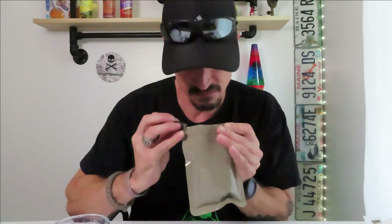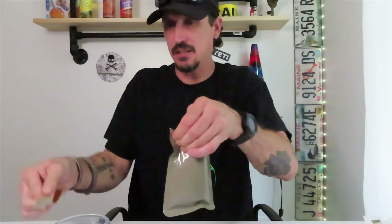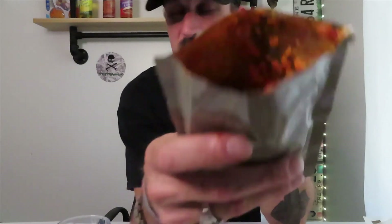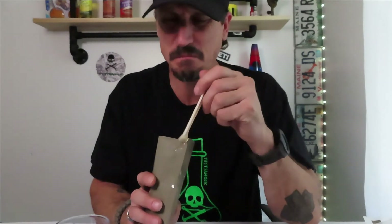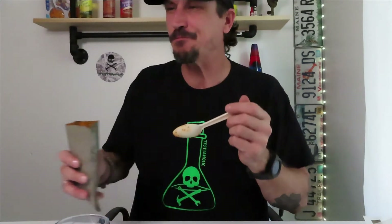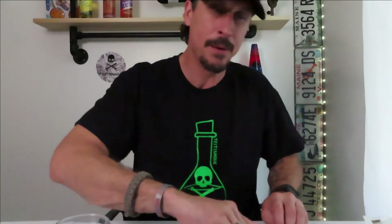Meatballs and marinara sauce — let's open it, we're going to try it. Let's see what's in there. This is what I've been seeing on the YouTube videos of people trying it — that's what it looks like. I guess that's what it's supposed to look like in there. It's kind of gross looking. We're going to try it. Oh, that's disgusting. Oh, that's horrible. The meatball — nope, that's gross. I'd starve to death out there. I guess if I was starving to death I probably would eat it, but — nope, that's disgusting.